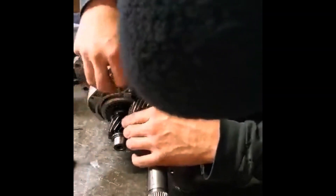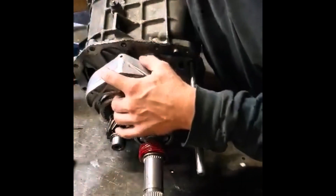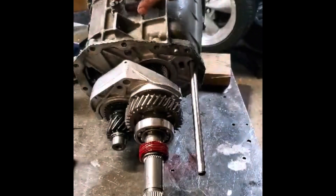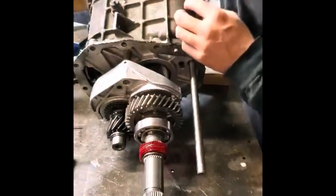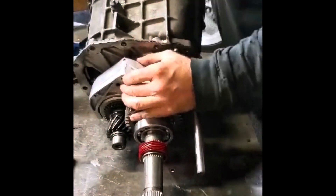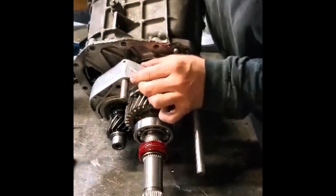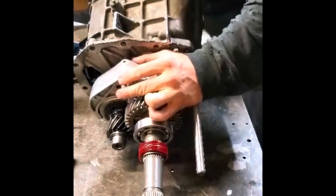Securing your transmission is also a wise idea. That'll sit on there just like that — it captures both sliders. Take your rail and get it through the hole.